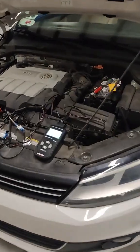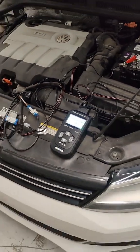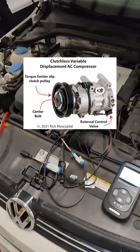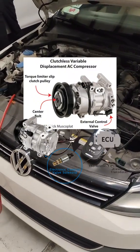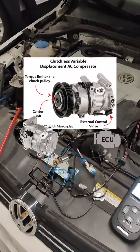I want to show you a quick little tool that we came across for diagnosing AC issues on AC compressors. If you're familiar with some of these new style AC compressors, you know that they don't all have a clutch anymore. A lot of these are clutchless design AC compressors now, and they use a control valve, an electronic control valve, and usually pulse width modulation or some sort of electrical signal to vary the duty cycle of the compressor.